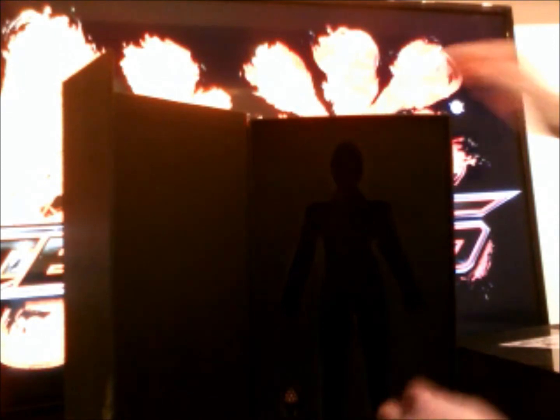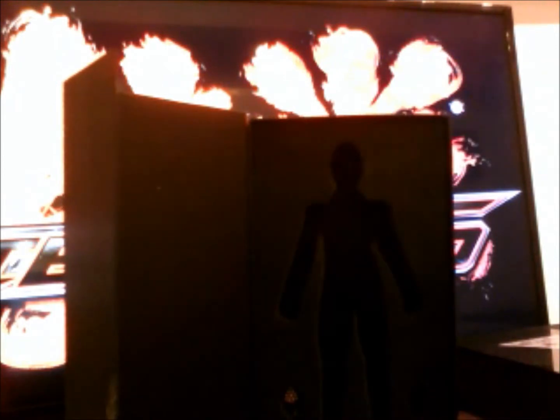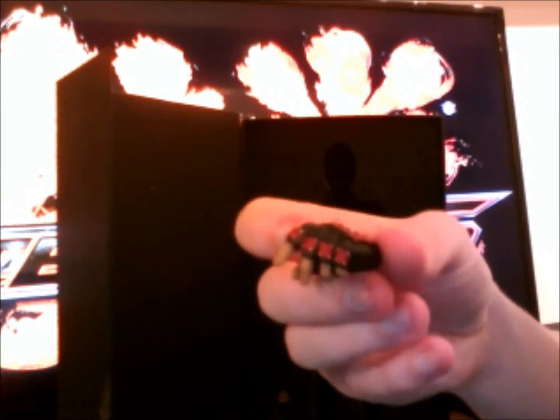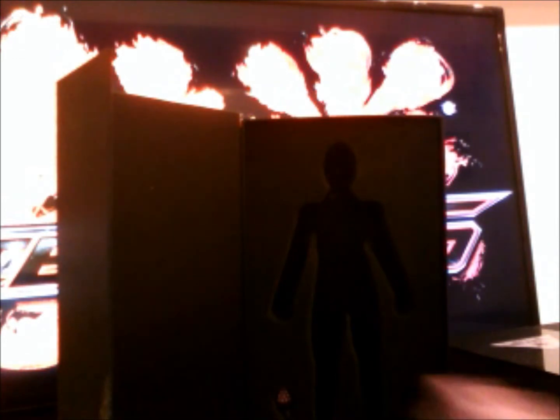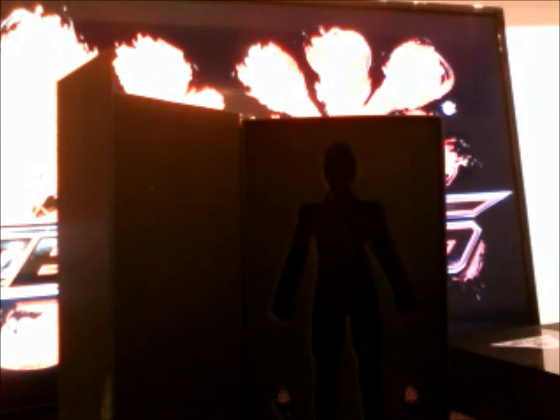I've already taken the figure out and done some fiddling to get used to the body. You get two extra hands for holding things, mainly these gauntlets that he's got. Pretty well detailed, I have to admit, for just an unlicensed figure — they're really well detailed. Very nice job on Viking Toys' part. That's one of the hands there.